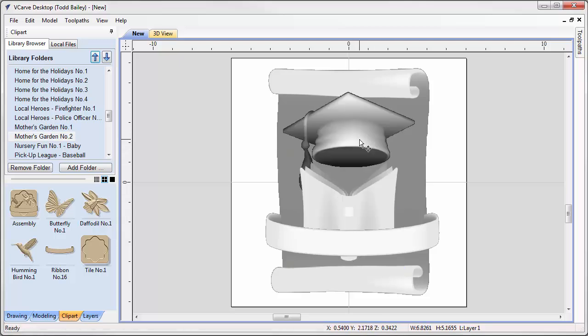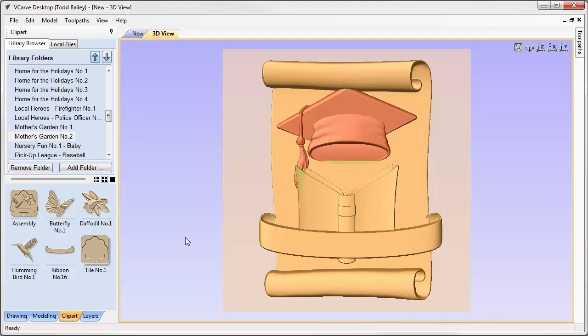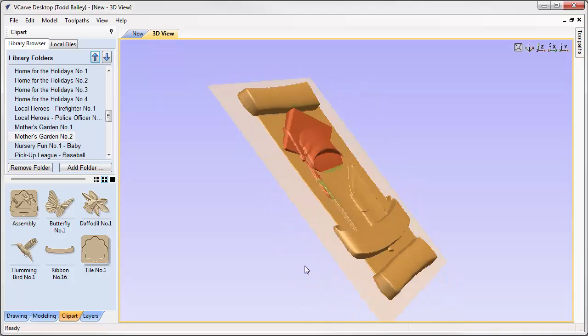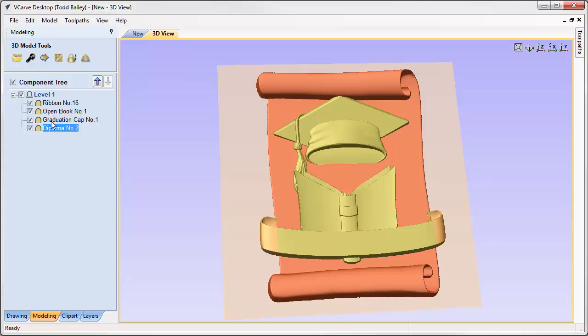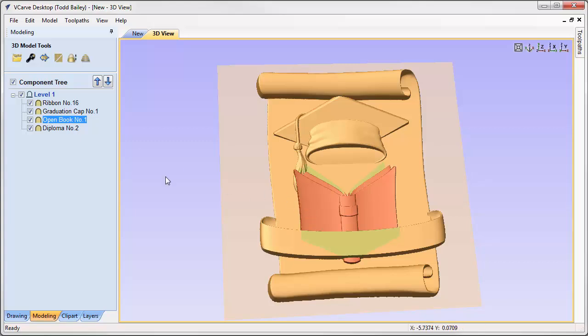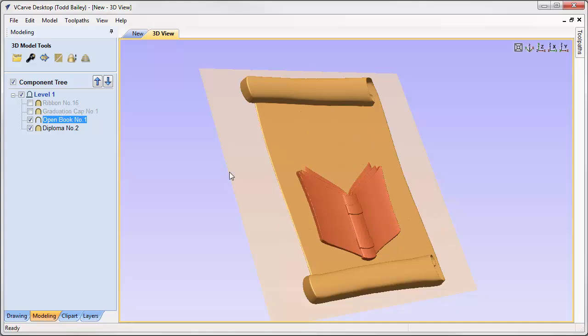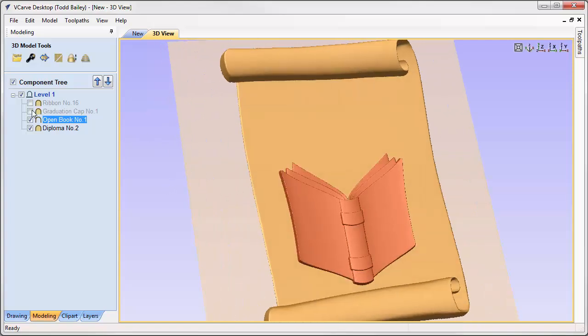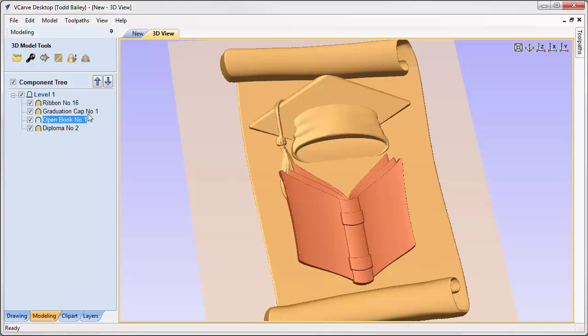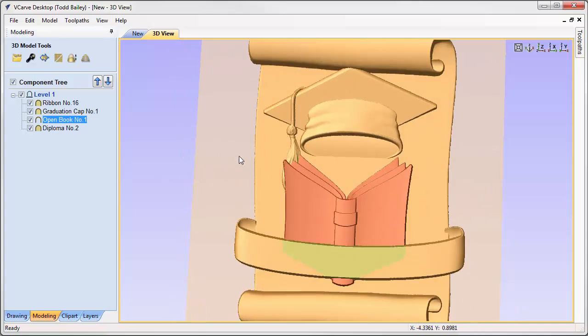That layout looks pretty decent, but we haven't set how these are being combined. In VCarve Desktop, when models come in they're already merging into each other. We want a combination of that, so we'll go to the modeling tab and look at our component tree. The diploma goes at the bottom. We'll right-click the open book, go to Combined Mode, and click Add — so the book is added to the top of the flat space of the diploma. The graduation cap and ribbon will both merge in.